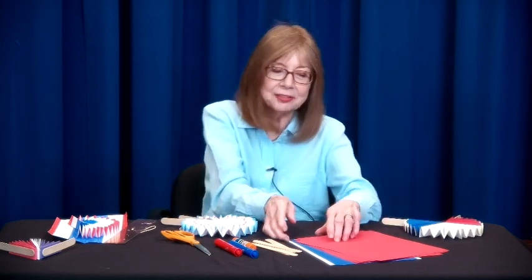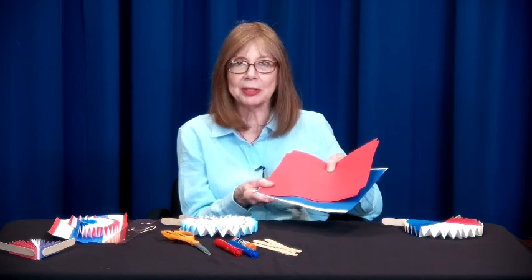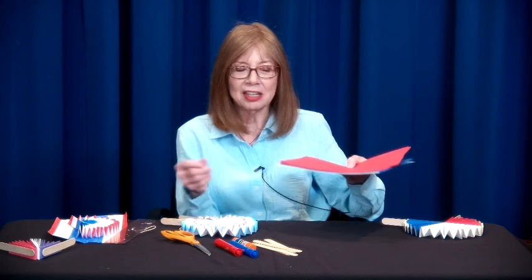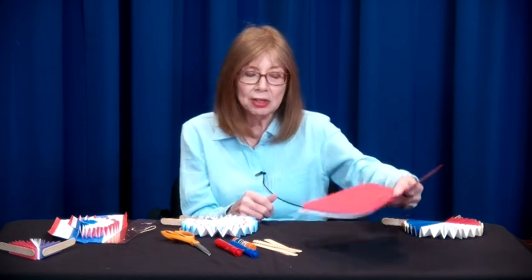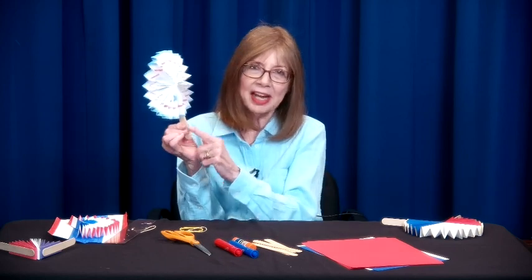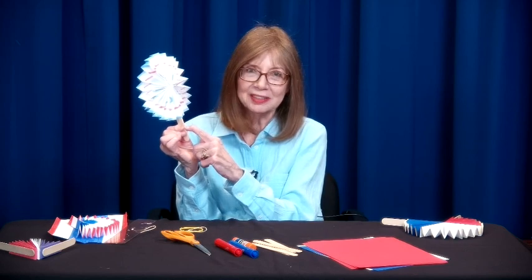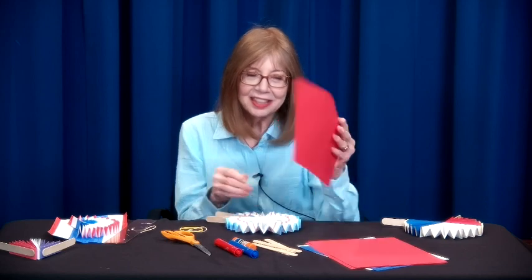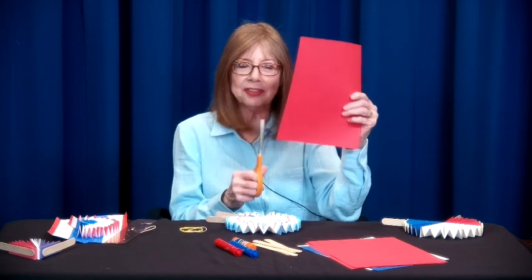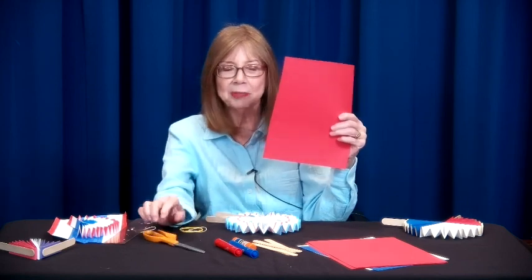Easy, inexpensive, and fun to make. What you need is three sheets of paper. It can be colors — red, white, and blue is patriotic — or it can be all white. I've tested different sizes and found that if you use a full sheet of paper, you won't have much handle. So I recommend trimming about an inch or an inch and a half off each sheet with scissors.